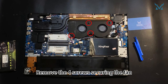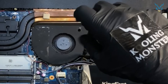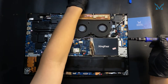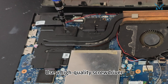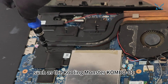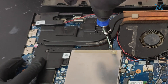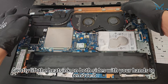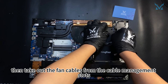Remove the four screws securing the fan. Then loosen the five captive screws on the thermal module following a diagonal pattern. Use a high-quality screwdriver such as the Cooling Monster Combo 01 and apply vertical pressure to prevent stripping the screws. Gently lift the heat sink on both sides with your hands to remove it, then take out the fan cables from the cable management slots.